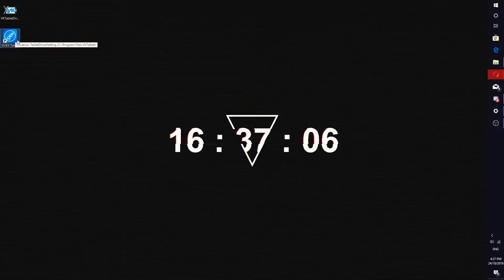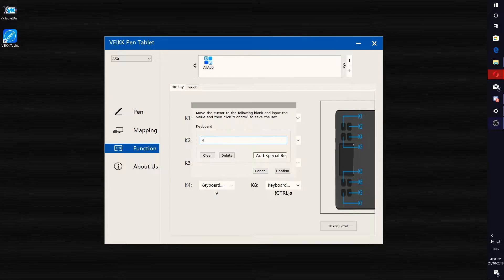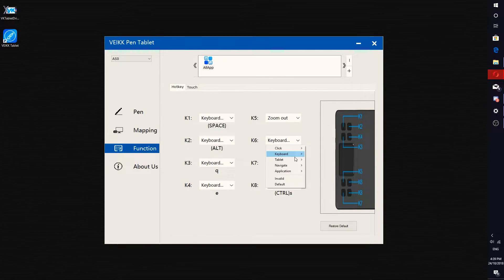Now that the drivers have been installed, I will be playing around with it — setting up my workspace, my mapping, and my shortcut keys.